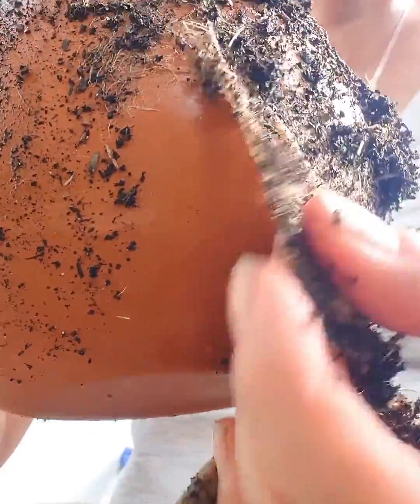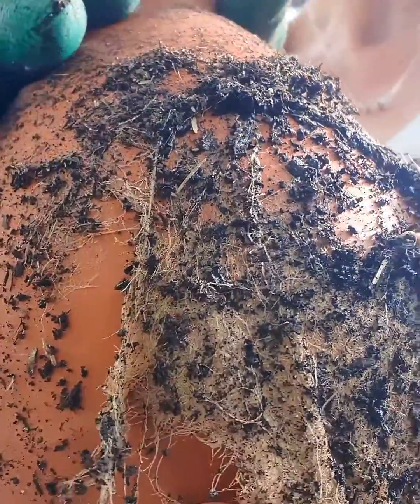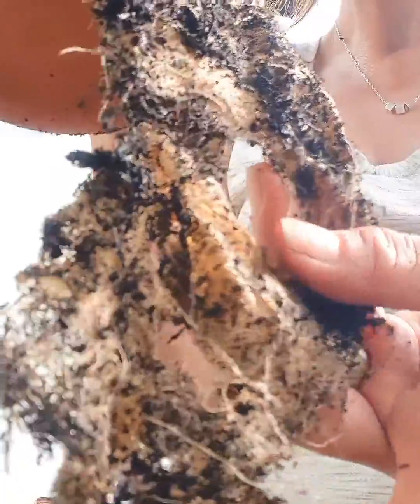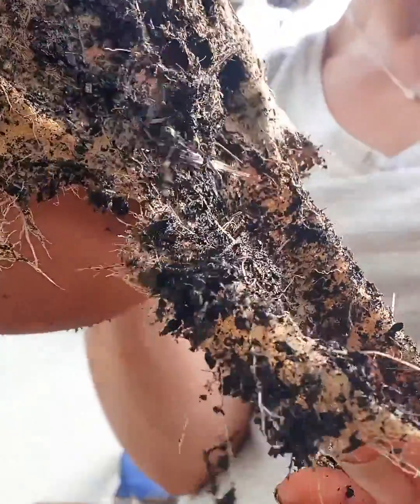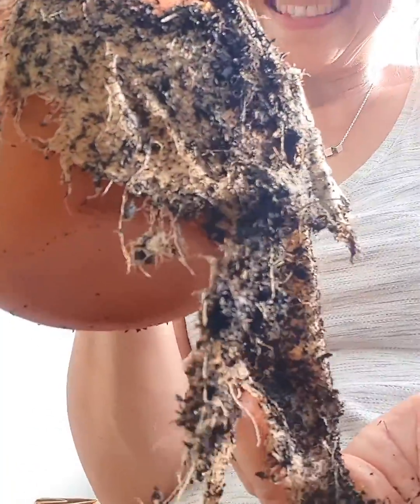They've formed like a web around it. Can you see all the roots? This is the most amazing matting of roots I've seen. Normally when I've seen them they've been quite sparse, but this is like a fine fabric — see all the fibers there. It's quite amazing. That's why my zucchinis were unbelievable this season.